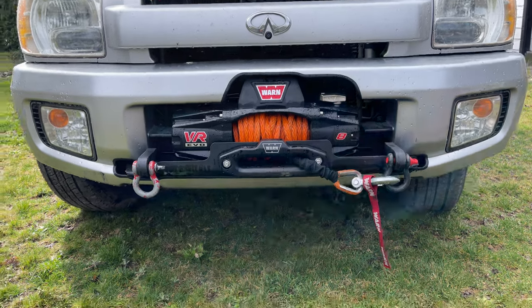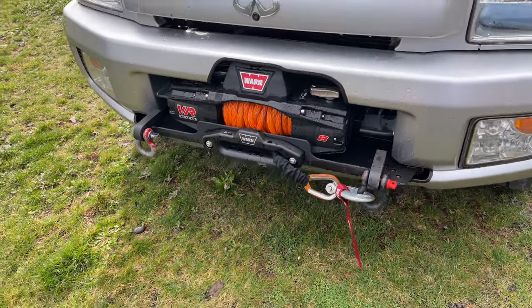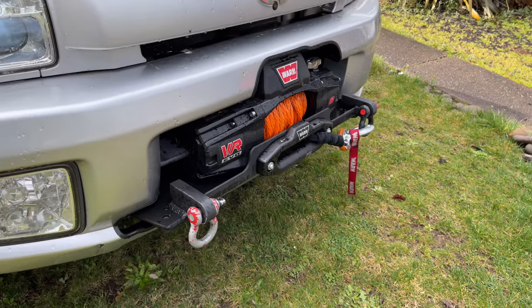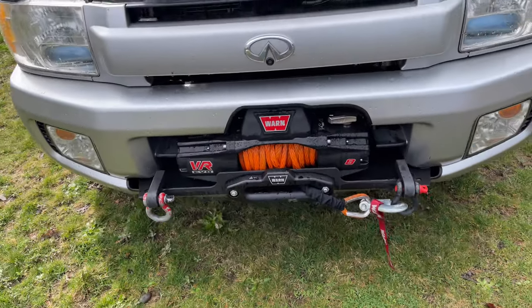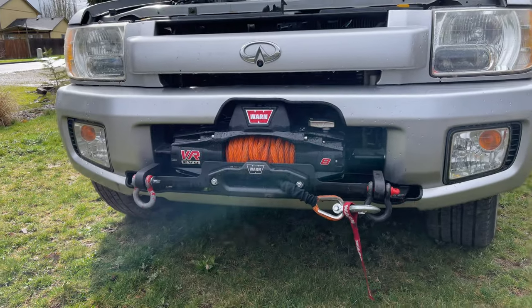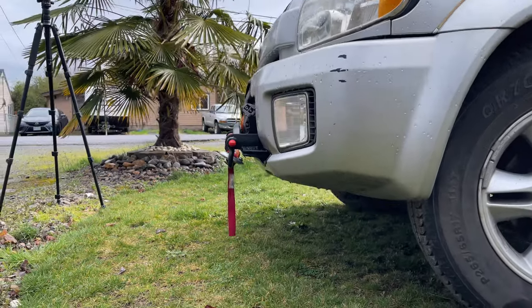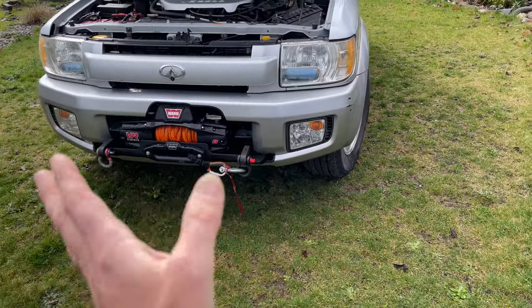I've had guys ask me about this — if anybody's interested I could make one for you as well. I'm basing them on an agreed price depending on your requirements and shipping. In general, for a basic winch mount like this it turned out pretty good, looks nice and tucked in — doesn't stick up much past the factory bumper, so it's not really taking out any approach angle for obstacles.